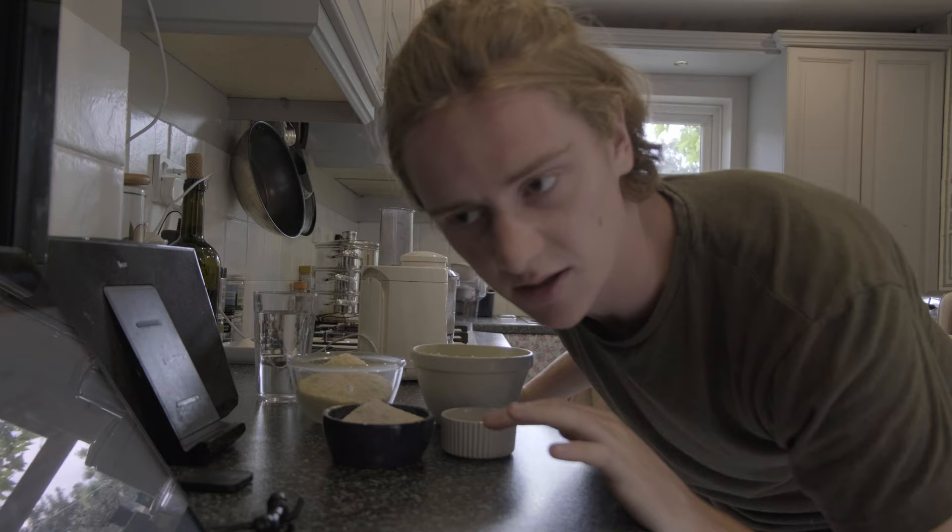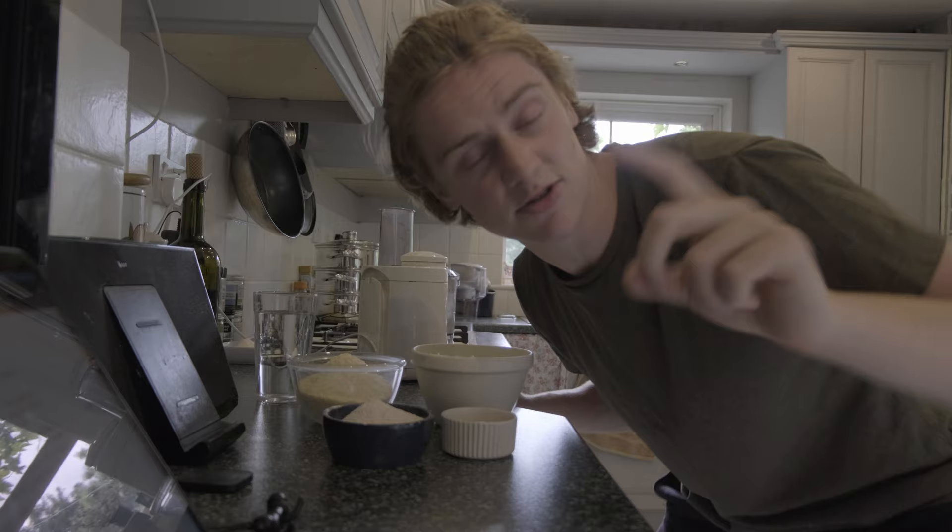I decided to make a raspberry tart to surprise my family when they all get home. No idea where that idea came from, but whilst I'm doing that I'm going to narrate the last couple of weeks of work.